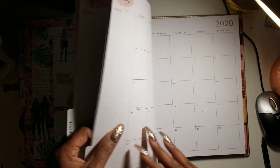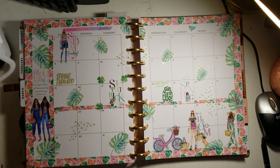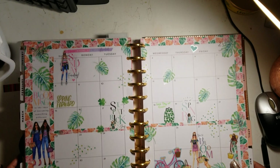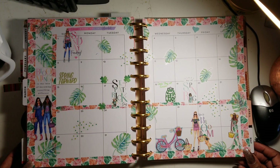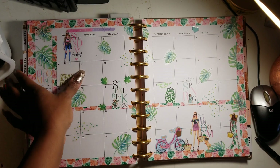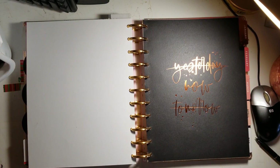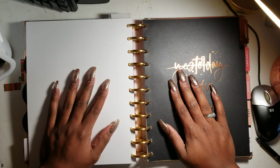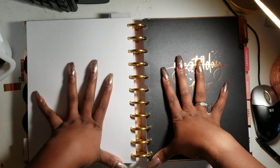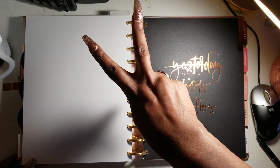I didn't do April and May yet because I still need to get some rain and water shower stickers, but I'm ahead of the game with the monthly layouts and really excited about 2020 and my goals. Let me know your goals for 2020, what you're ready to leave behind in 2019, and what you're bringing into 2020 to make even better. Leave any questions or comments below — I love you all!